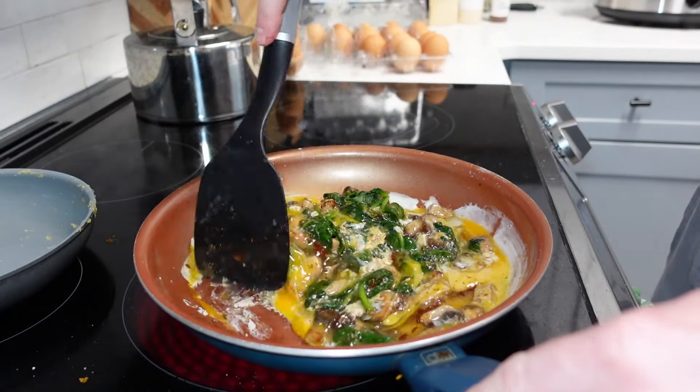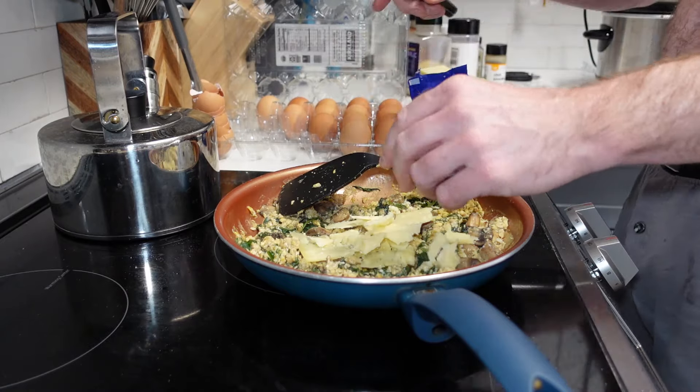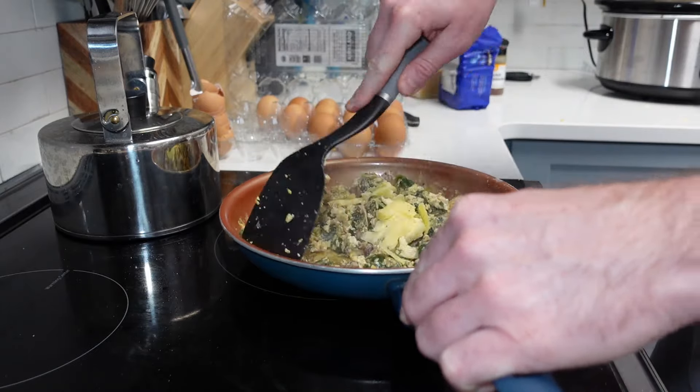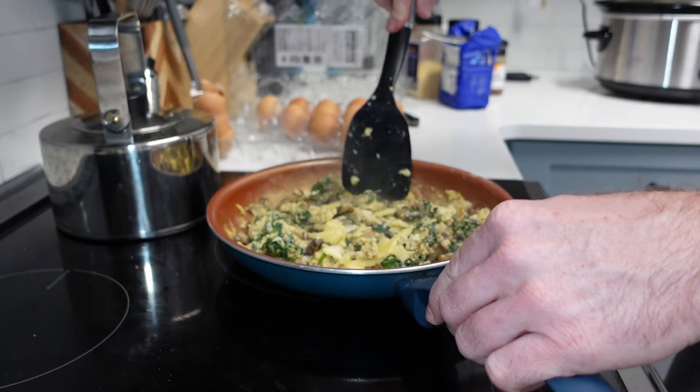We're adding a little bit of cheese to top it all off, because that is something our ancestors would have had access to in large amounts at this time of year. And that is about it — it is done and ready to go. Just a quick little fry-up using all in-season spring ingredients.